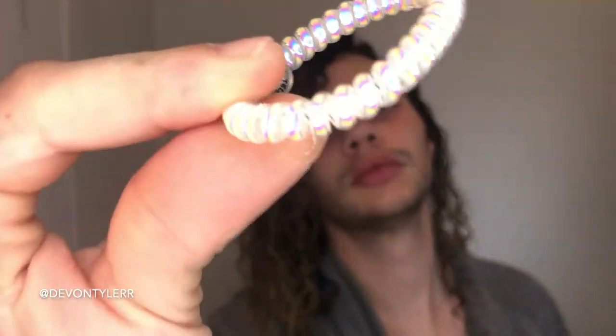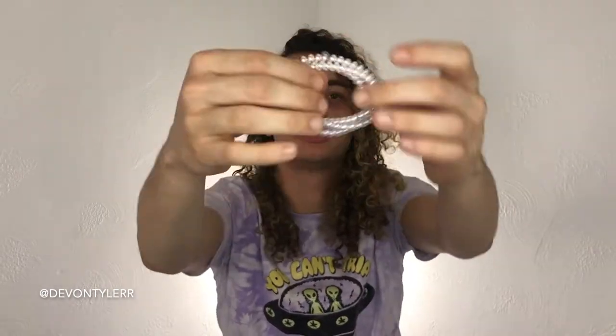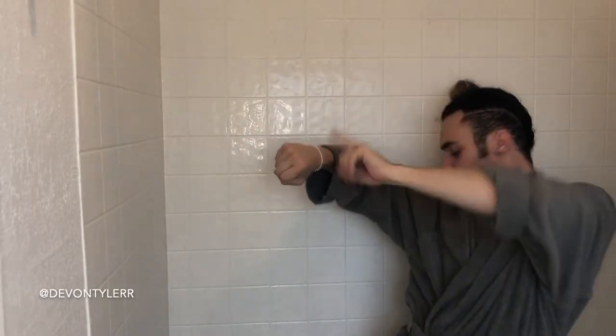After I get all the tangles out, I wrap my hair up in a bun and use one of these stretchy hair ties — Teleties. They don't rip your hair out when you wear them. They're beautiful, iridescent white ones. If they ever get stretched out, you just put them in some really hot water and they'll shrink right back up. So I put my hair up in a bun using a Teletie, let that sit for a few minutes, wash my body, do the jazz.